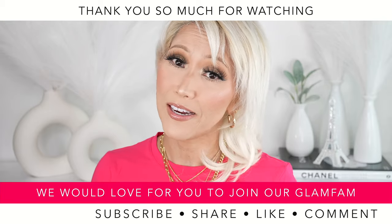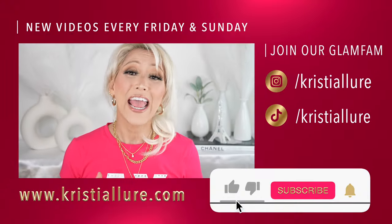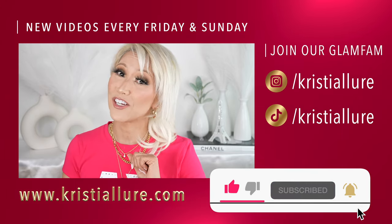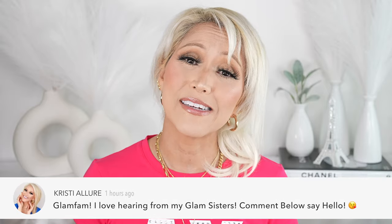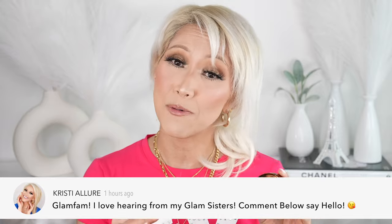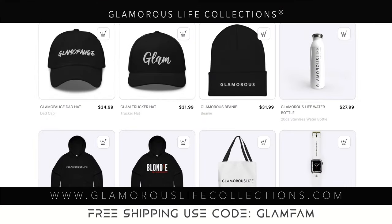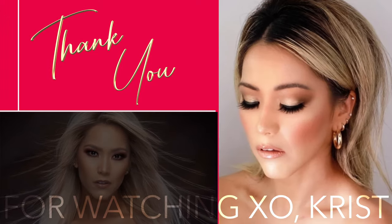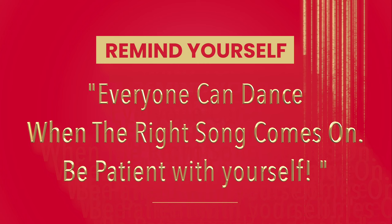Thank you so much for watching. If you made it this far, you are just a true glam fam sister. When you guys make it to the end of my videos, it really does help. If you are new here, I'd love for you to hit that subscribe button and click the post notification bell — we're here every Friday and Sunday. Please give this video a huge thumbs up, comment below, and if you decide to purchase any of these products, I'd love if you'd use my link to support my channel. I love you guys — you can follow me on all my socials at Christia Lord. Check out my merch, Glamorous Life Collections. See you guys on the next video.